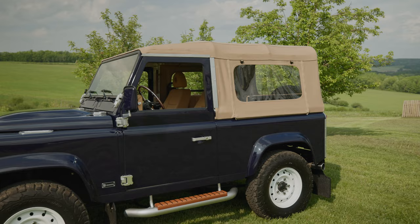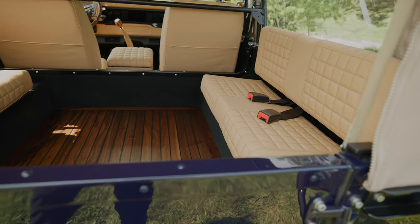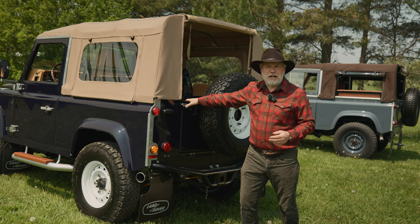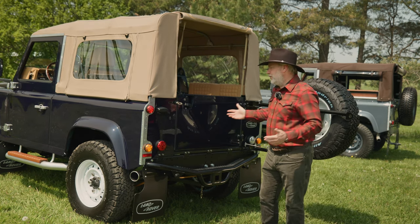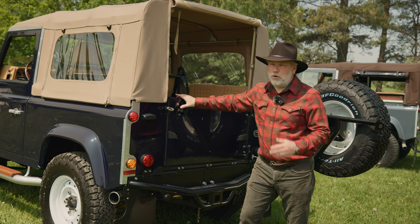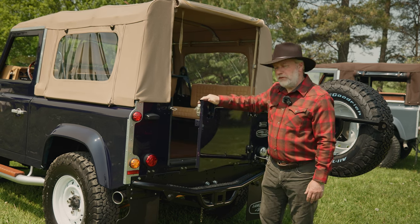A common question is: can a hard top be converted to a soft top? The first thing to note is that a D90 soft top has a half door at the rear, versus a D90 hard top which has a full door with glass. You can take the top off a hard top, but then you'd have a full doorway sticking up that just won't look right. The spare tire swings away independently, which is a nice touch, as having the tire on the back door adds strain and weight.